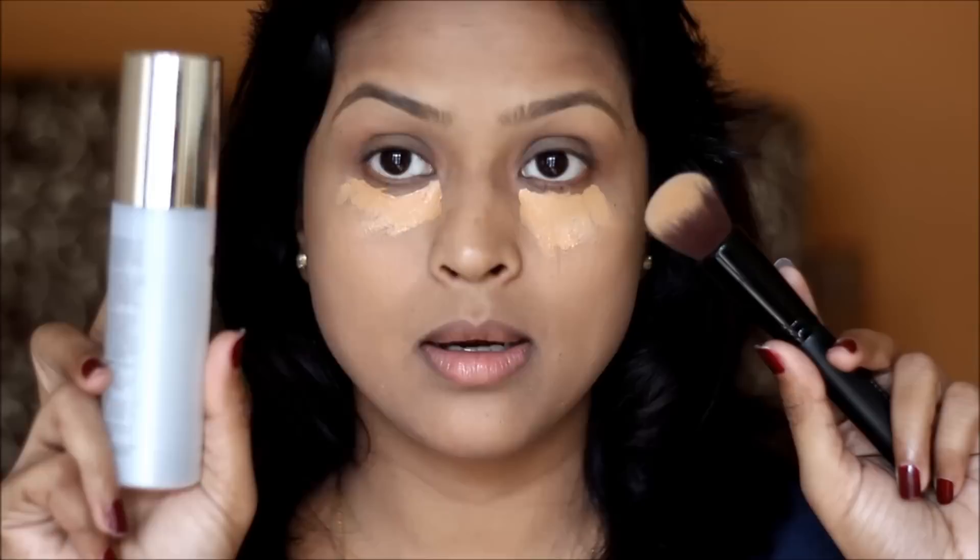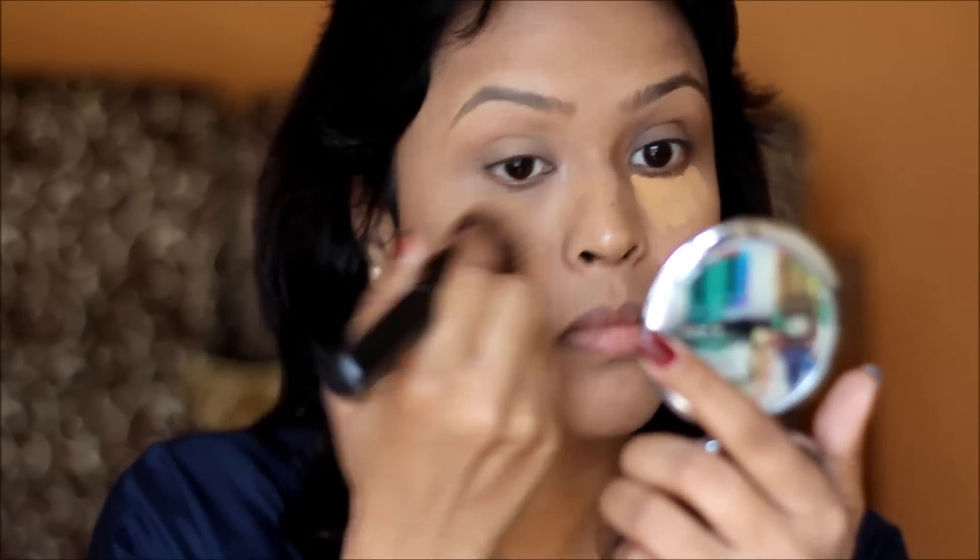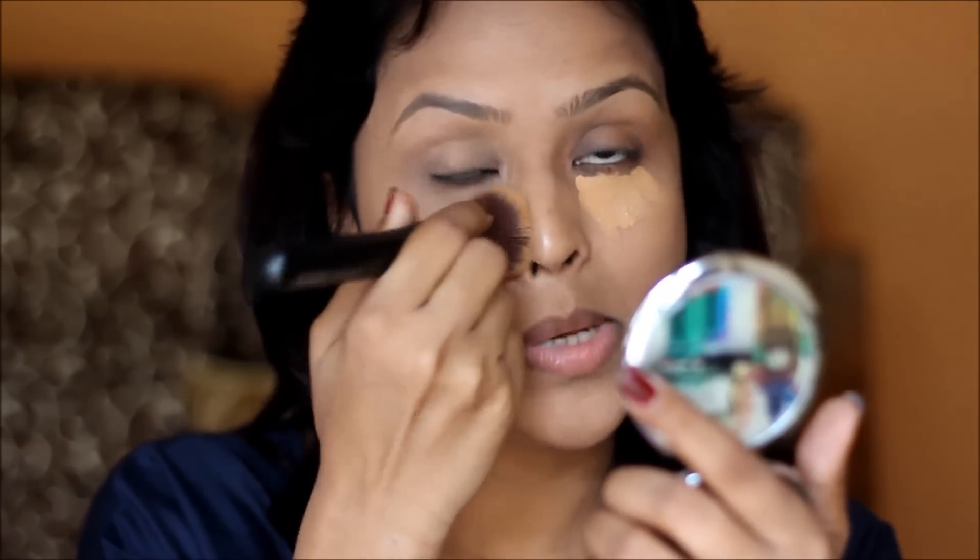I'm going to spread a bit of my Colorbar Stay the Day Mist on my brush to blend the concealer under my eyes — it makes blending a lot more easier. This concealer blends like you haven't applied any product before; it blends into your skin seamlessly.